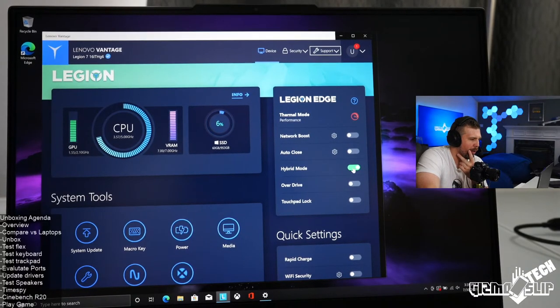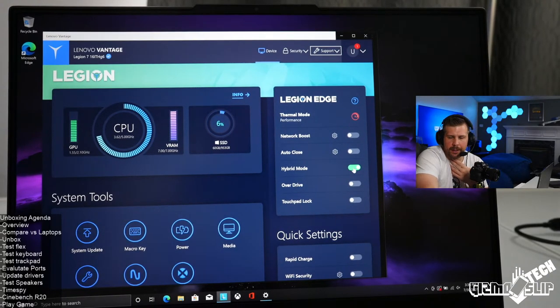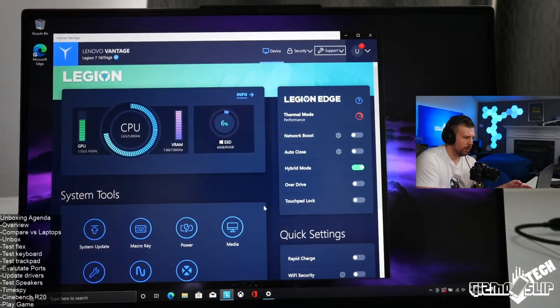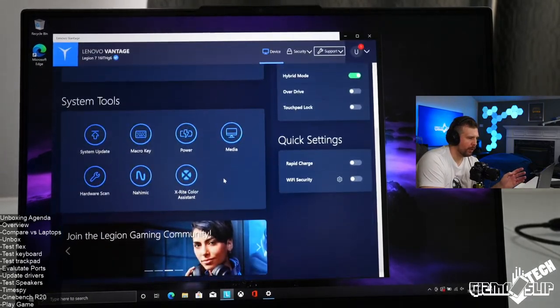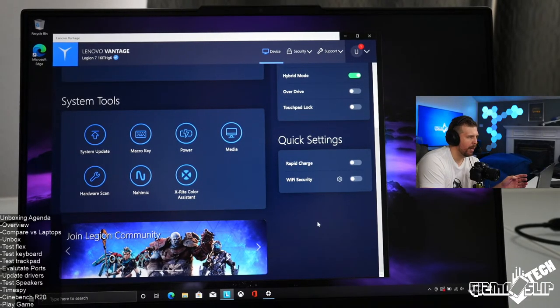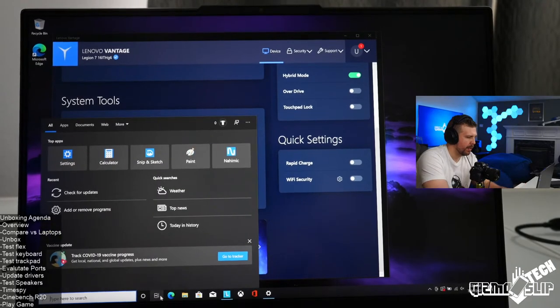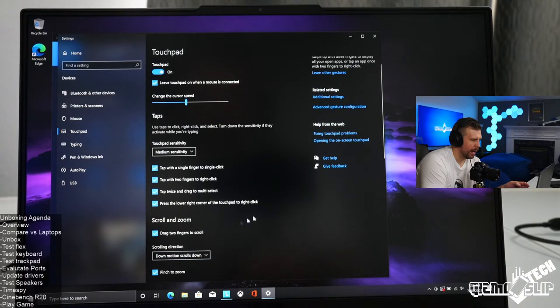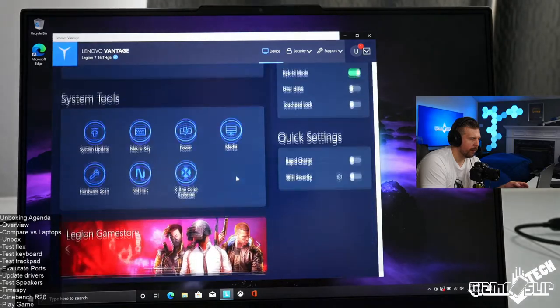So far we did an overview of the specs at the beginning, compared it with other laptops, answered a bunch of questions, unboxed it, and now we're doing Windows updates and checking out performance profiles. Overall I really like the touchpad on this machine — it's a large smooth surface, easy to click, and the same touchpad as the Legion 7 as far as I can tell. I reversed the scroll direction so down goes down.